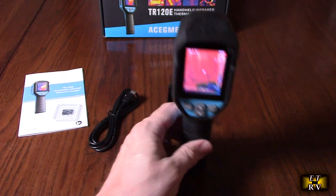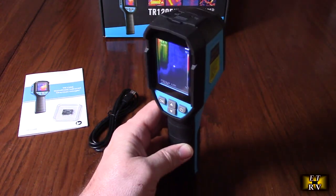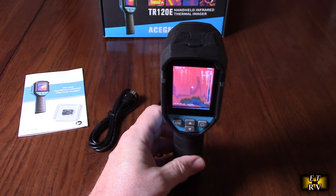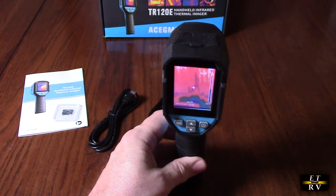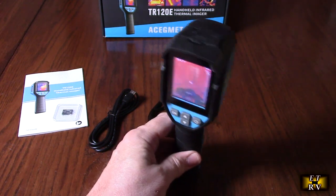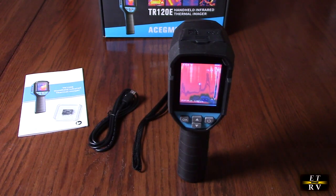Internally there's a 2600 milliamp-hour battery that lasts up to nine hours of operation. You can charge up to 90 percent in just two hours, and it's fully charged from completely dead in about two and a half hours. That's great because it means you can use this for a really long time — nine hours — without worrying about having to charge it.